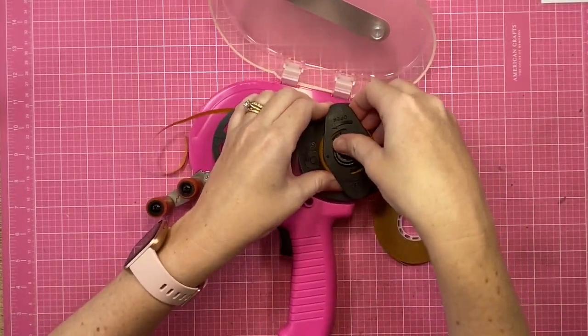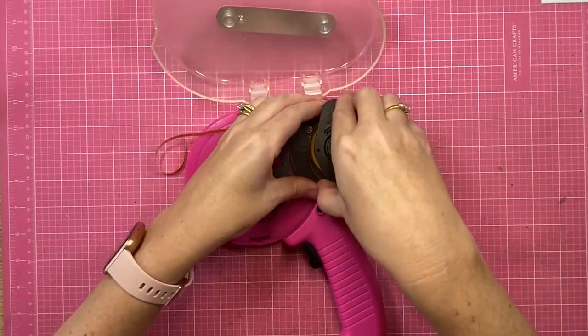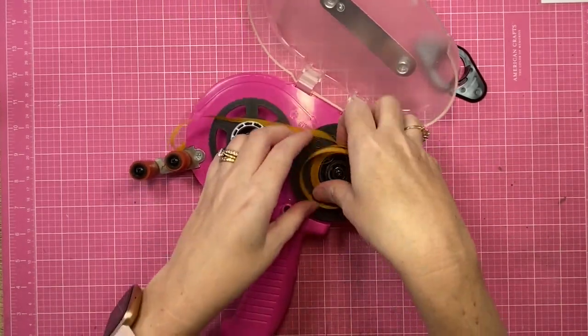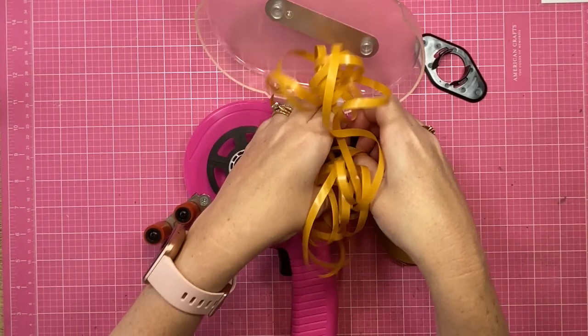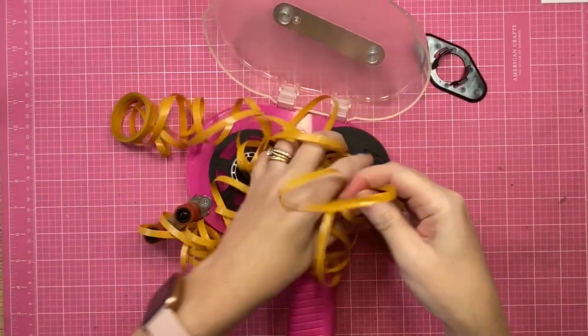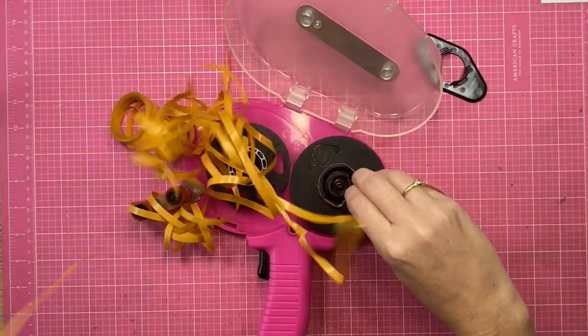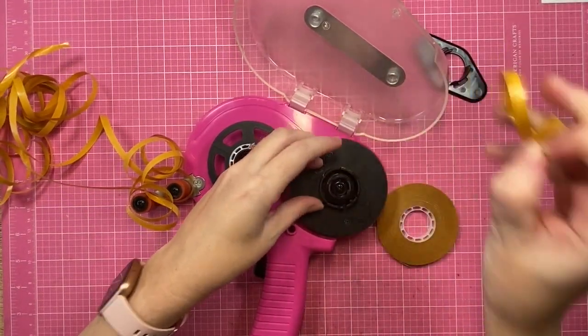Step two: get the lid of the ATG gun up and open so that you can expose the tape beneath. You'll also need to fuss with this little tab here on the right — there are instructions on it, but I tend not to read those and just give it a little wiggle until it comes loose.